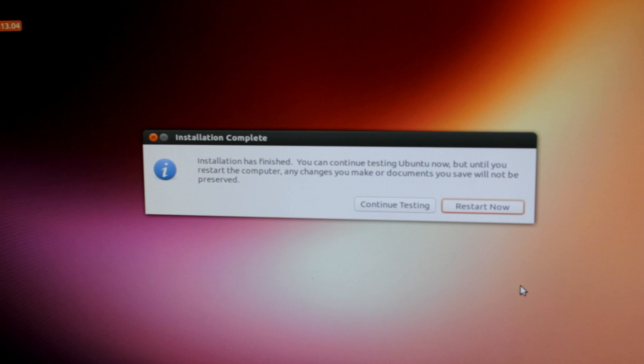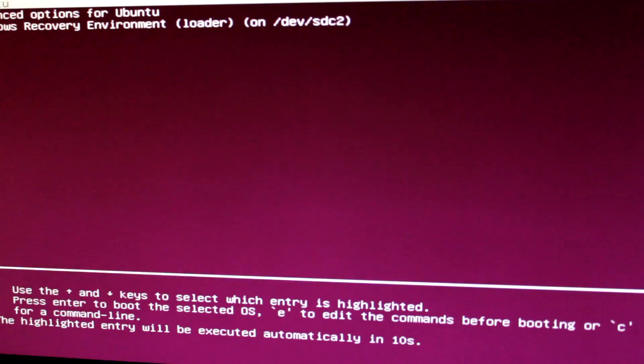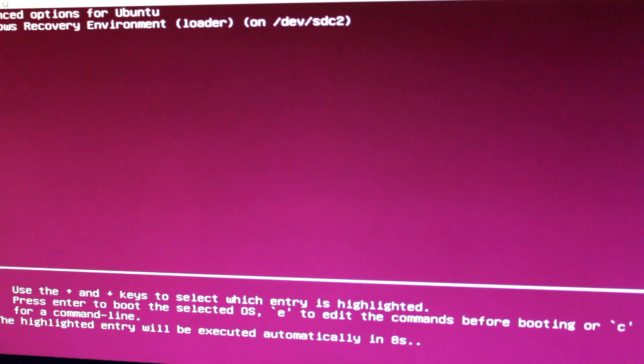Alright, so once it completes, you should see it ask you to restart. Let's go ahead and click that. It's going to restart our computer. Let's see if it takes us into the GRUB menu. And it does. As you can see, it takes us right into the GRUB menu where we can see Ubuntu, Advanced Options, Windows Recovery Environment, and other options. It booted me right into Ubuntu, which is awesome.